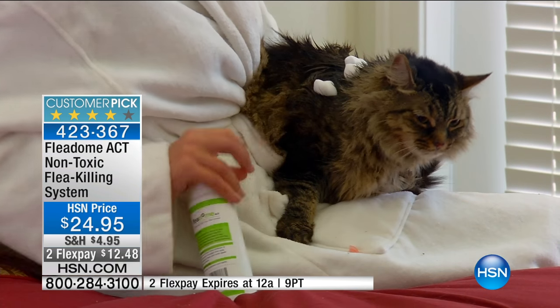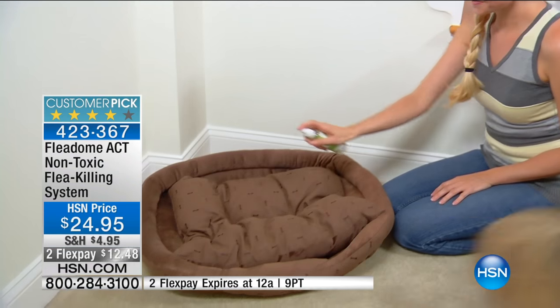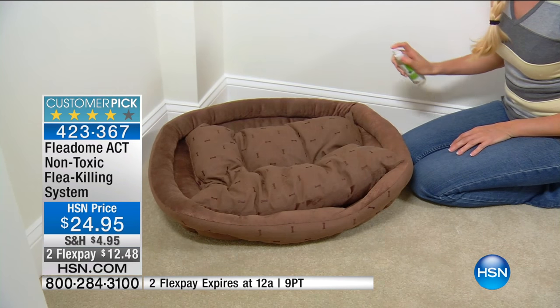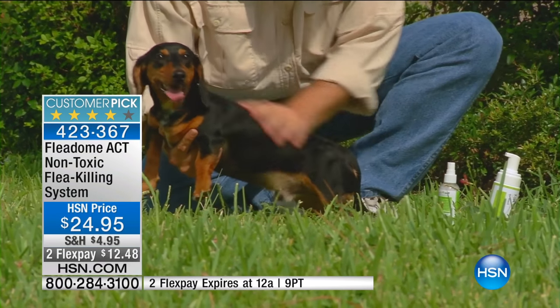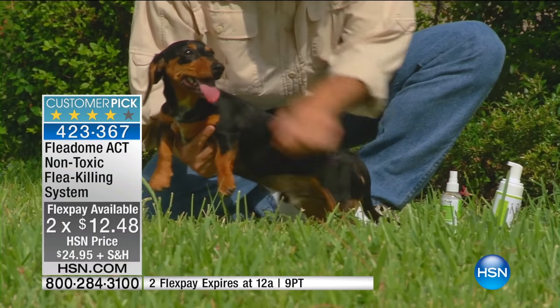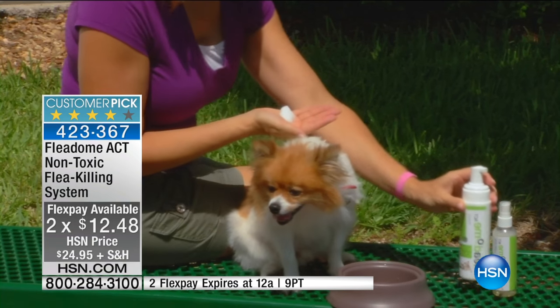Are you ready for this? We have a non-toxic, all-natural way to kill those fleas on contact — hence called Fleetum Act. It's $24.95. We do have two flexible payments of $12.48 to get it at home. You not only get the spray-away bottle with sprayer, you're also getting the foam-up bottle with the foam dispenser included.